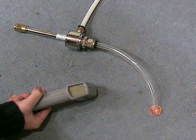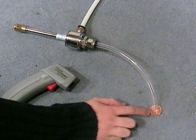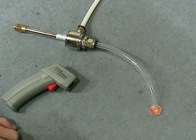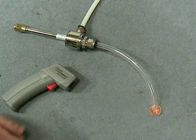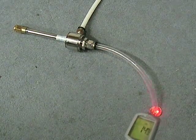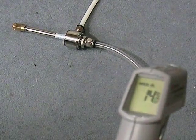We've got here an infrared thermometer and we've got two pence here which we can use to measure the ambient temperature and also the temperature of the cold air coming out. So first of all let's check the ambient temperature — you can see it's roughly around about 14 degrees.